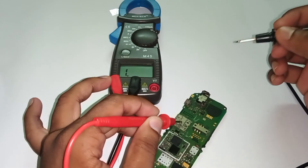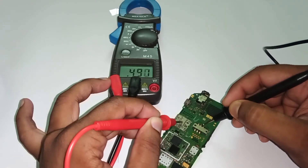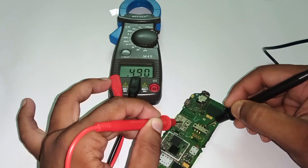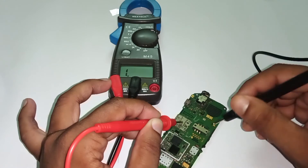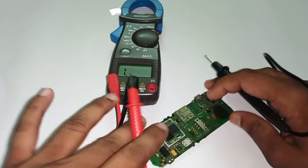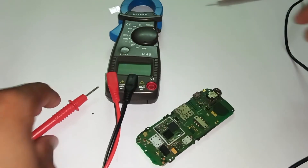Now I'm going to check the continuity with the SIM slot. Let's check the first pin — we have 491. Second pin — we have 490. And we have the third pin also — 490. So we have completed the soldering process and we have a perfect connection from the CPU of the phone, so probably our SIM will now be detected.